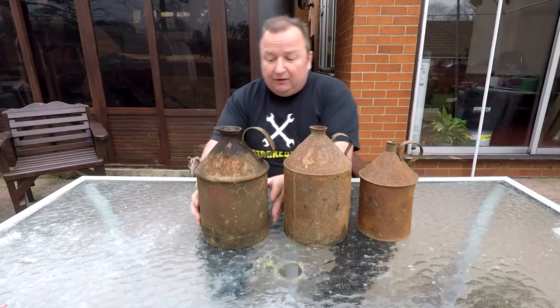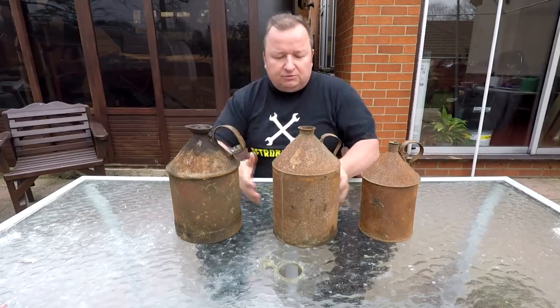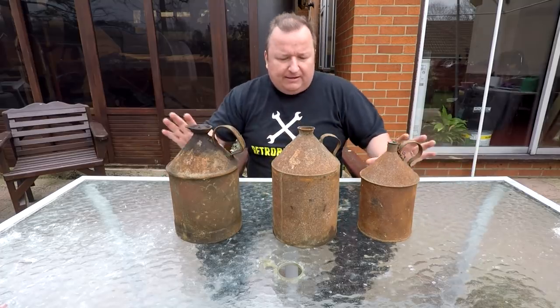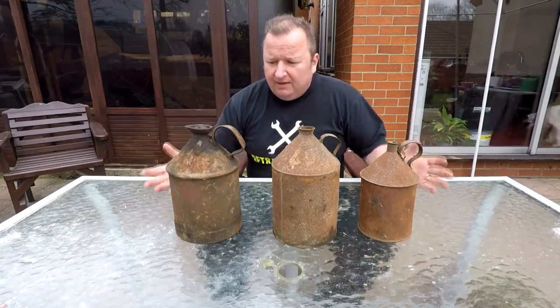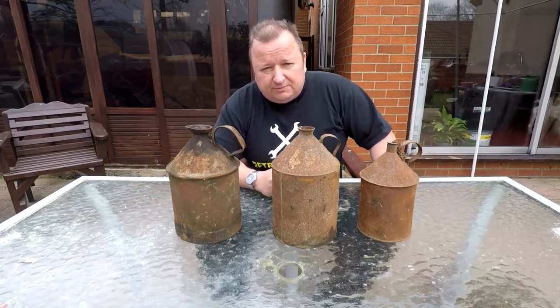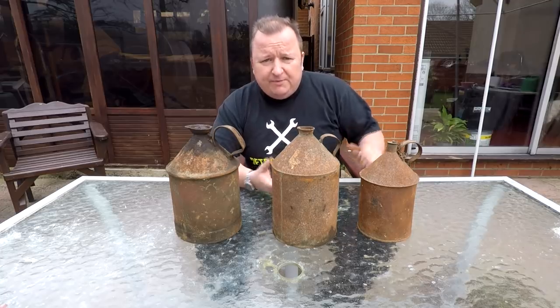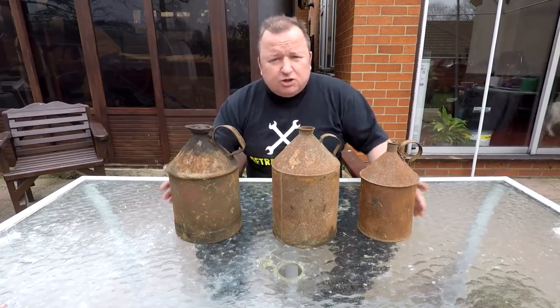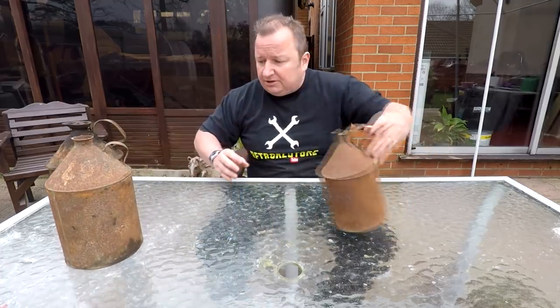He saw me pause, and then he said you can have the other two because there were two more with it. So he said you can have all three of them for two pounds. These are really lovely little things and I thought they would make a great display piece - maybe one with Duckham's, one with Esso, and one with Texaco, painted up lovely. At the big organised boot sale the week before, they would have been fifteen to twenty pounds for the set. Two pounds - I couldn't believe it.